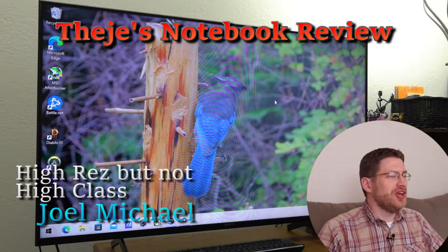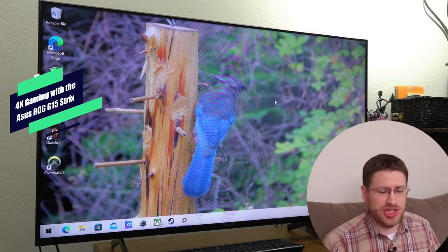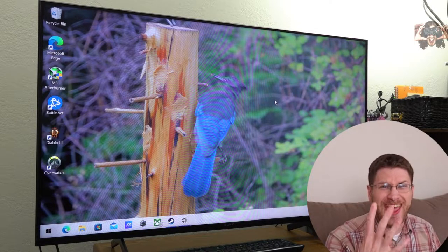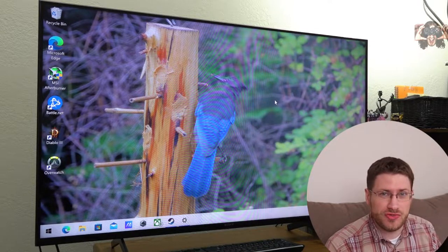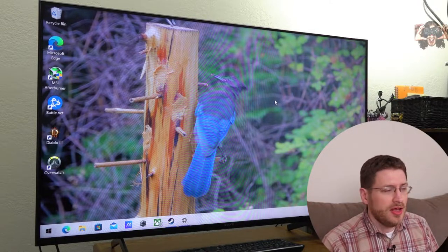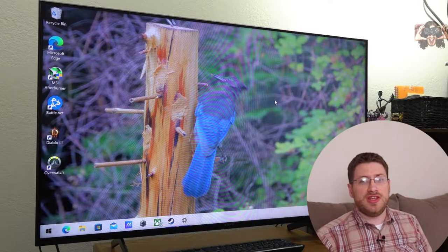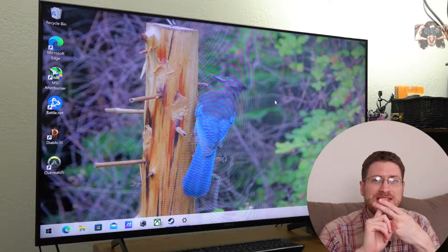What we're doing today is we are going to play some games with the Asus ROG Strix G15. We're going to play games in 4K with the Asus ROG Strix. This is the notebook I just reviewed — it has the Ryzen 9 CPU and the RX 6800M. We're going to figure out if it can game in 4K and if it can output via USB-C to HDMI.